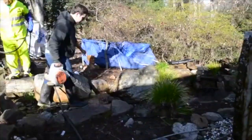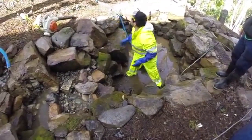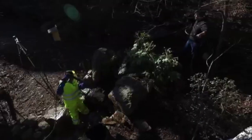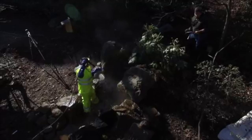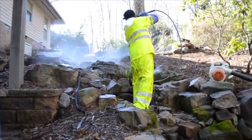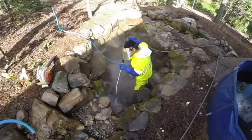Once the pond is empty, we remove the organic sludge in the bottom of the pond by hand. One of our top crew members starts pressure washing the pond from the top of the stream down. We take our time pressure washing the pond to make sure we get as much organic matter out of the pond as possible.